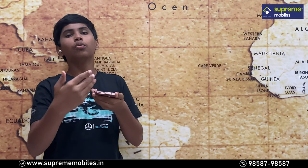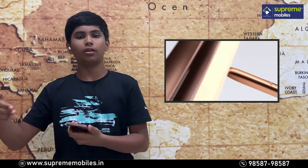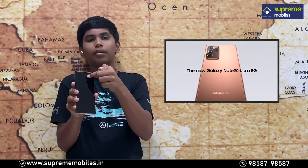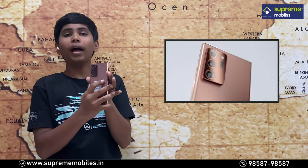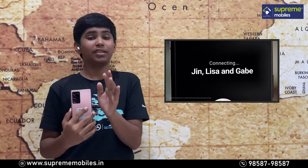First, we have an S10. We have a Type-C port and a primary mic. We have volume and power keys. We have a secondary noise cancellation mic. We have a hybrid SIM slot. We have a selfie camera on the front, and in the back a four-box camera setup. We have a triple camera setup. We have a flashlight and a laser AF sensor.